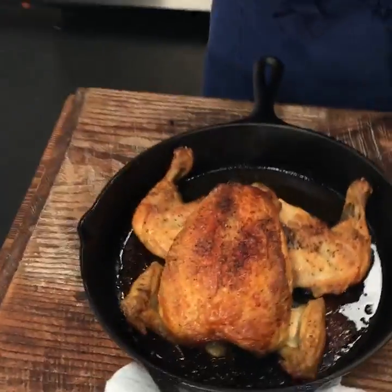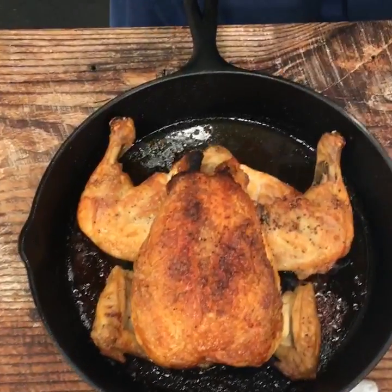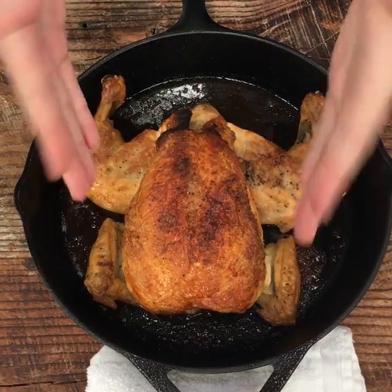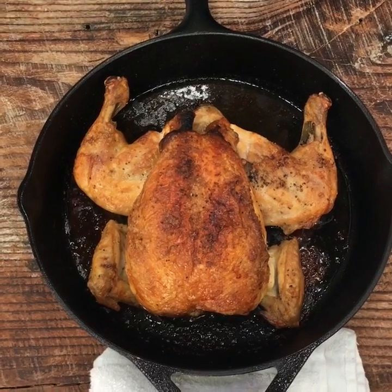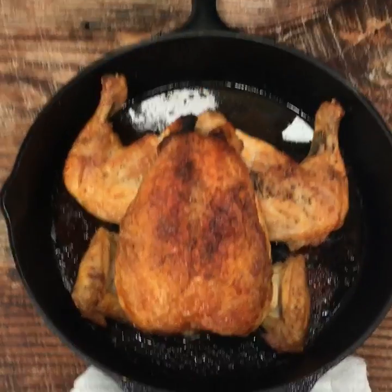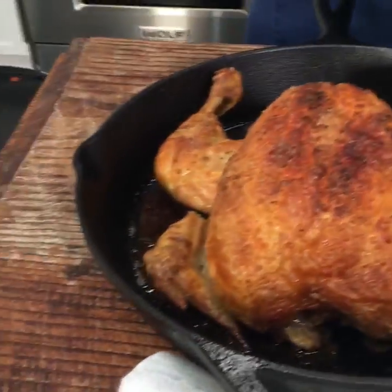Into the oven — set your timer for about 35 minutes. You can check for temperature; depending on how well calibrated your oven is and how large the bird is, it might be ready as soon as 35 minutes. You end up with something beautiful like this — you can see how evenly browned it is, the skin is all wonderfully perfectly crispy, and it's done in about 35 minutes.